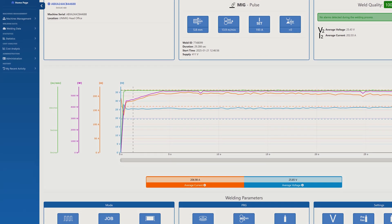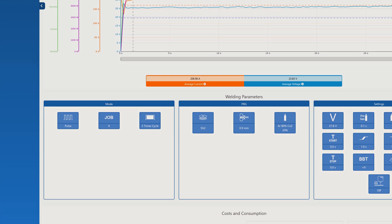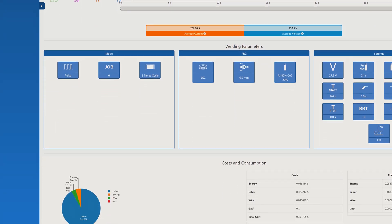The JTE Cloud lets you take advantage of digital management of your machine and welds, recording full weld statistics and making the operation of an industrial workshop easy.